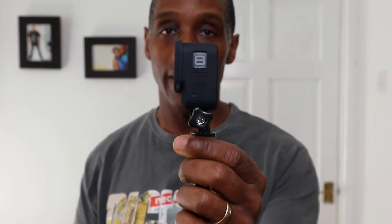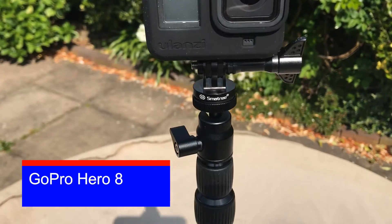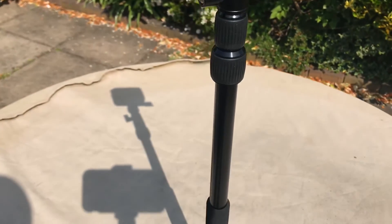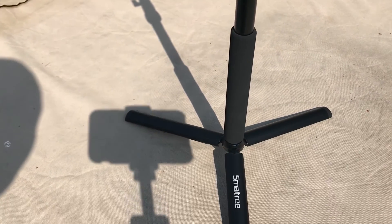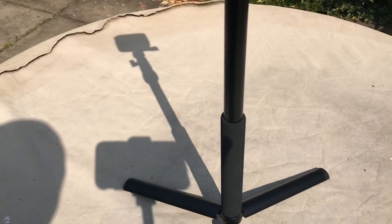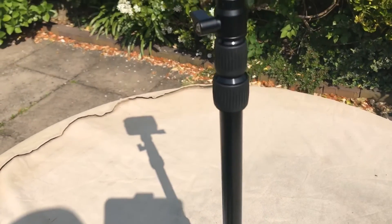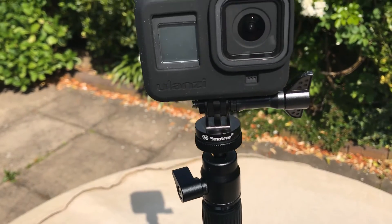As you can see, I have my GoPro Hero 8 on the top mount. If you've got a GoPro of any model, it will fit on here as long as it has the GoPro attachment. Any other action camera — Yi cams, SJ cams, or any other — will also fit on there as long as it has the GoPro attachment.